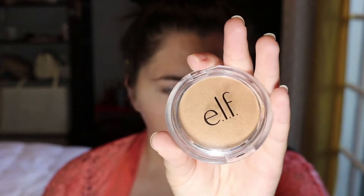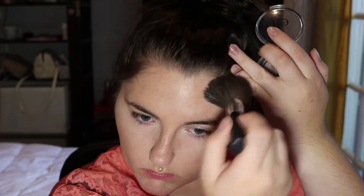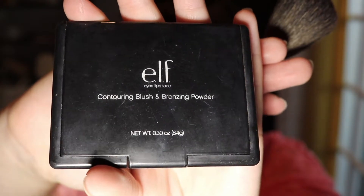And then we're going to go in with the E.L.F. Sunkissed Bronzer. I'm using this bronzer because I really wanted something with glitter in it to add some shine, because we're going for a really shiny look. And then over that, I'm going to take the E.L.F. Contouring Blush and Bronzing Powder Duo, and I'm using this just to kind of make my contour really stand out.